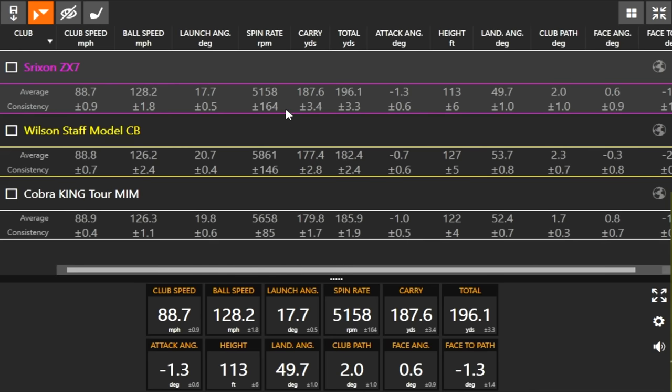The Srixon also flew a little bit lower than the other two — about 10 to 14 feet difference in height — so a different trajectory. Still plenty of stopping power at my swing speed: a 187-yard carry going 196 total means it stops within nine yards. But fitting a player with a much slower swing speed, that carry-to-total gap may get further apart. Landing angle of 45 degrees plus is the rule of thumb, and that's something to pay close attention to in a club fitting.